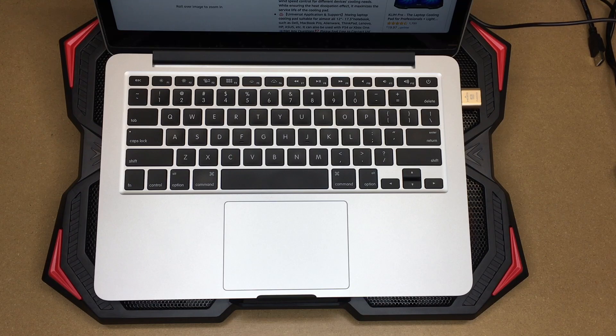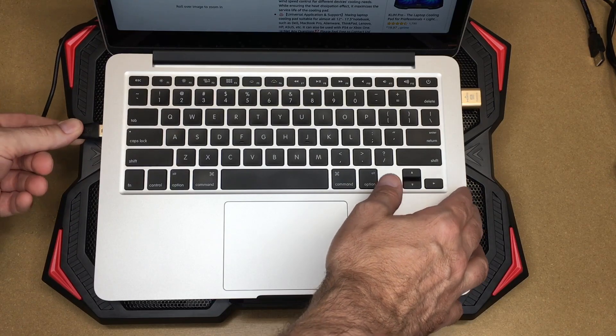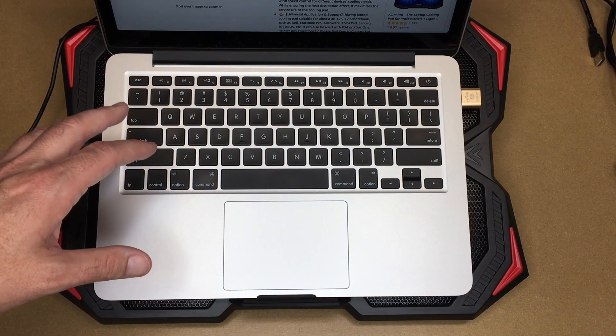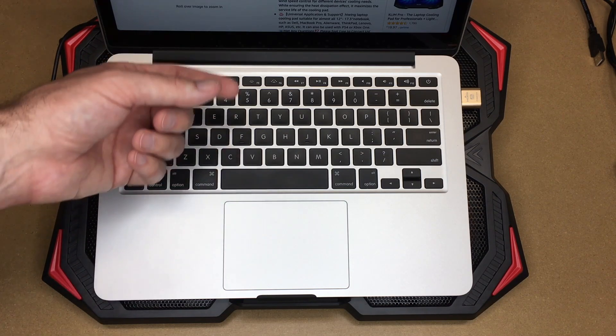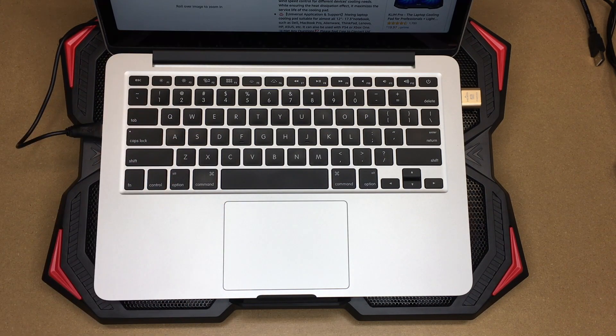I do have this plugged into the power supply, but I can easily plug this into the computer itself. Now it's being powered from the computer, and there's a USB port in the back. If you're running a lot of data through, I'm not sure this would support USB 3 protocols — I'm guessing it doesn't — but if you had a keyboard or mouse dongle, you could plug that in the back or some other peripheral that doesn't require really high speeds.